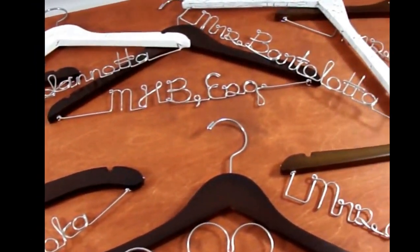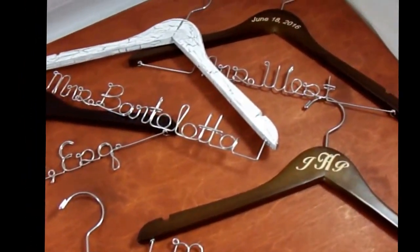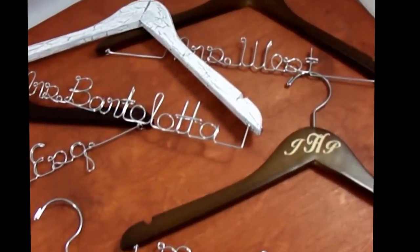I have actually done them for doctors, people graduating, and any type of special shop that may be opening.